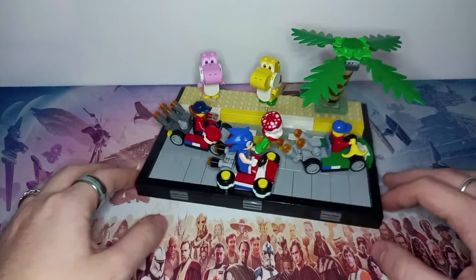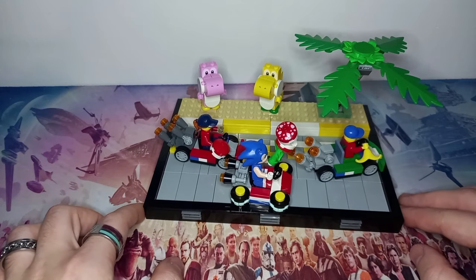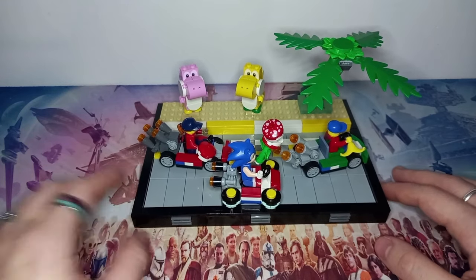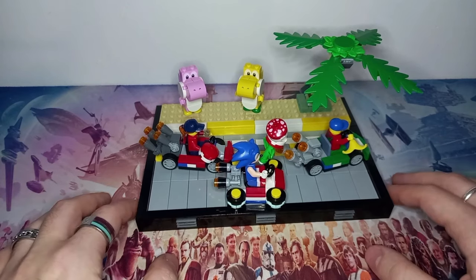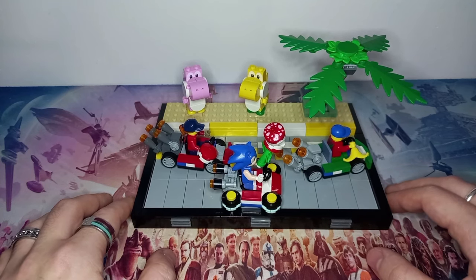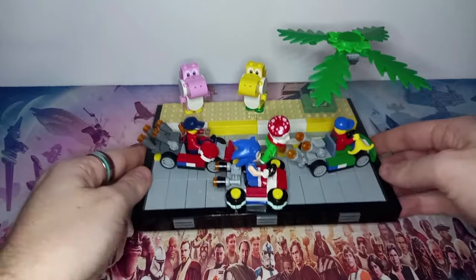That extra detail is just what this diorama was needing. The sidelines only had two Yoshis and a tree, so we really needed that third player. Let me know if you've picked up this new 4x6 oval element on Pick a Brick, and drop a like if you'd also like some Mario minifigures — imagine Mario, Luigi, and Peach in these carts. That is all for today's video. Please do subscribe as many of you are yet to hit the button, and I'm trying to hit 700 subs this month. May the bricks be with you always.